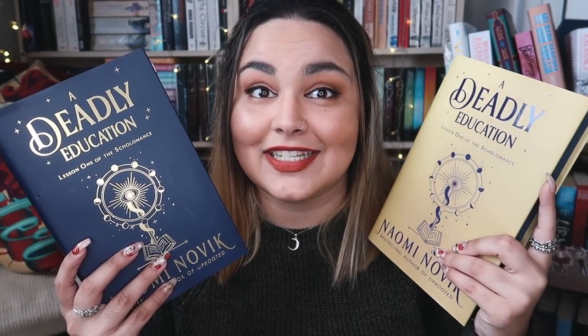And then finally the moment we have all been waiting for — at least I have — the book. So I have A Deadly Education here. This is the standard UK hardback. Let's see how the Illumicrate edition compares. I'm really excited. Wow. Okay, so this, as you can tell, is pretty much inverted and it is stunning.